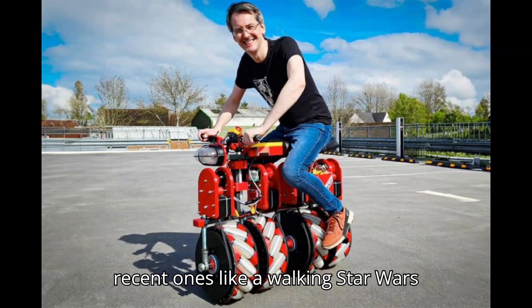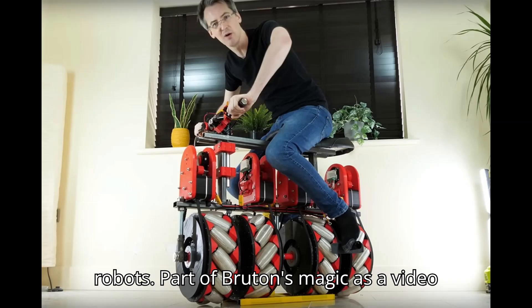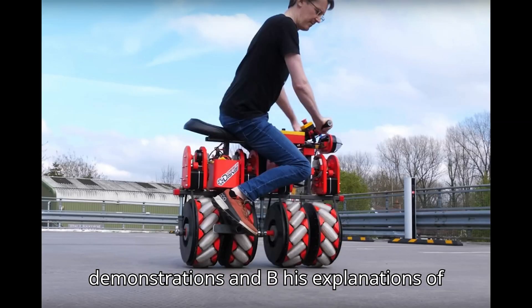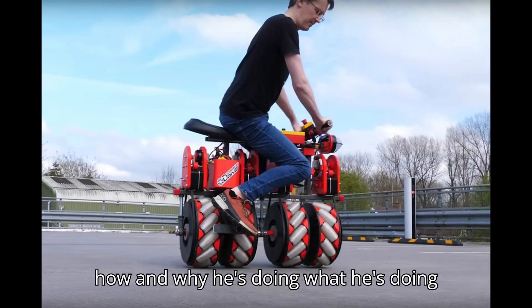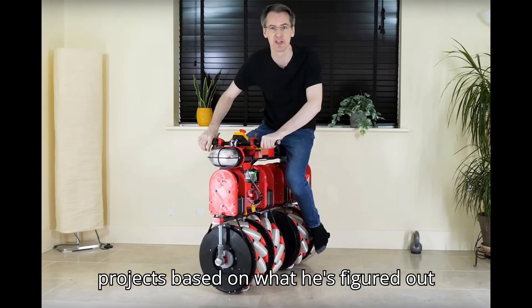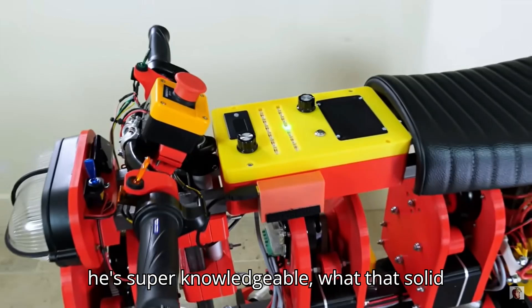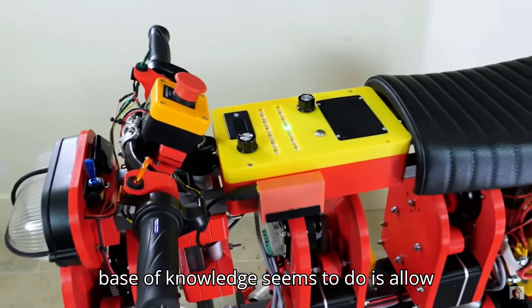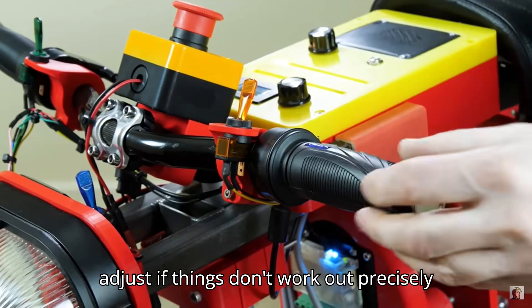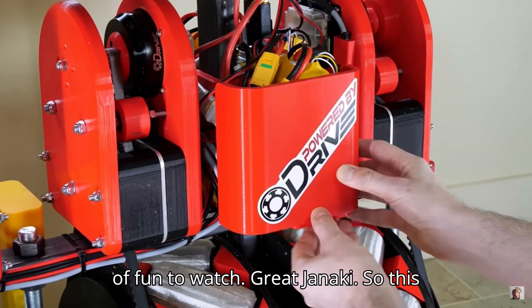From recent ones like a Walking Star Wars droid to an ongoing series of balancing robots, part of Bruton's magic as a video creator is in his building demonstrations and his explanations of how and why he's doing what he's doing. Like any good creative, it's also clear that he learns and iterates future projects based on what he's figured out with previous ones. While it's clear that he's super knowledgeable, that solid base of knowledge seems to allow him the freedom to play, experiment, and adjust if things don't work out precisely the way he wants them to. It's a lot of fun to watch.